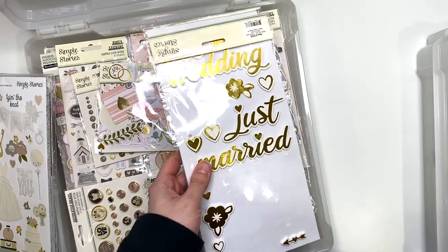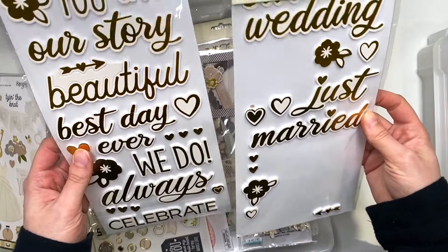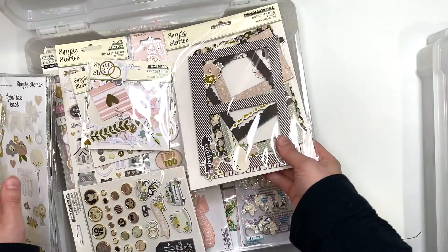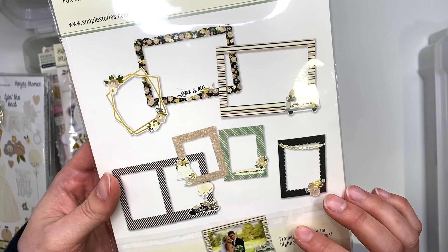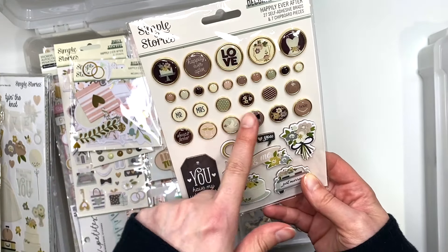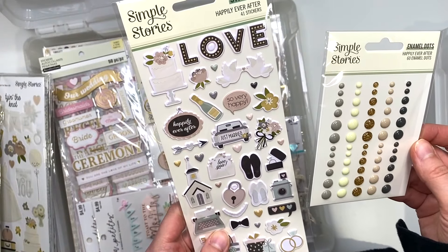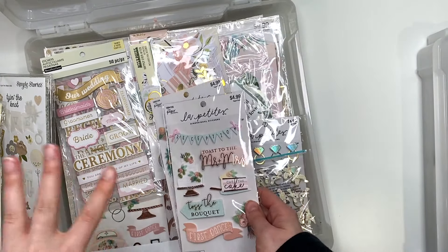I also have a lot of the bits and bobs from the Happily Ever After collection. I have the thickers — I used some of these in my engagement album, but here's the full thickers sheet. I have the Happily Ever After chipboard frames — I never use frames though. We have adhesive brads and some chipboard, enamel dots from that collection, some puffy stickers. This is like a full-on collection, which I normally never do.